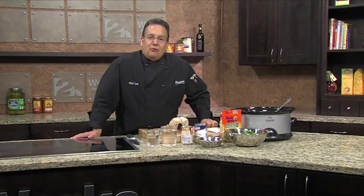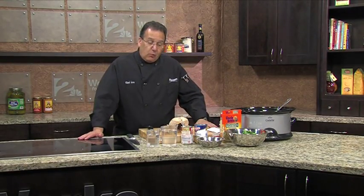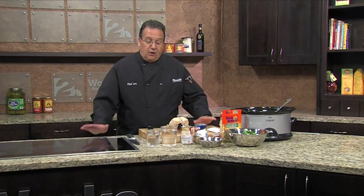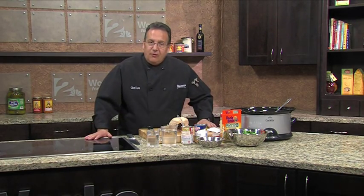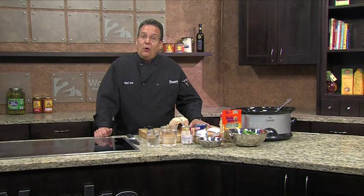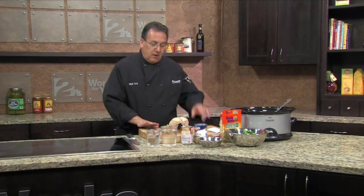Hi, Chef Lou, Research Kitchen. Welcome. Today we are doing chicken soup with spinach and wild rice. It's a great recipe, all natural ingredients, fresh ingredients, fresh spinach. I did get the chicken from the deli — it's already cooked, so that's going to be the easy part of the recipe. Let's get started.